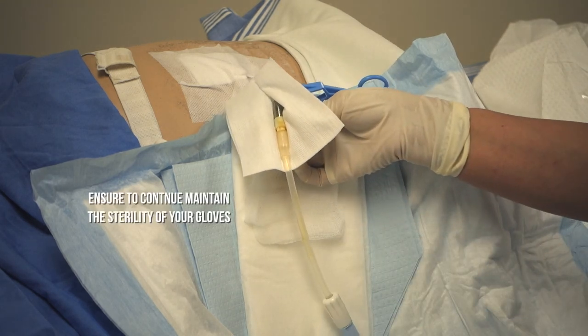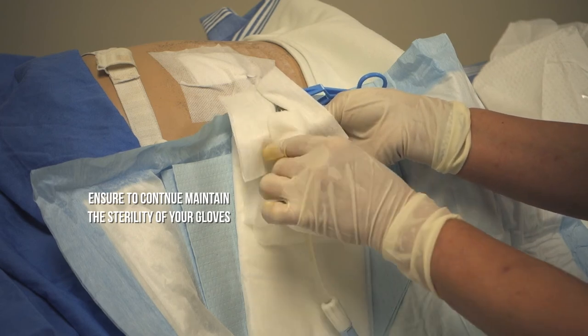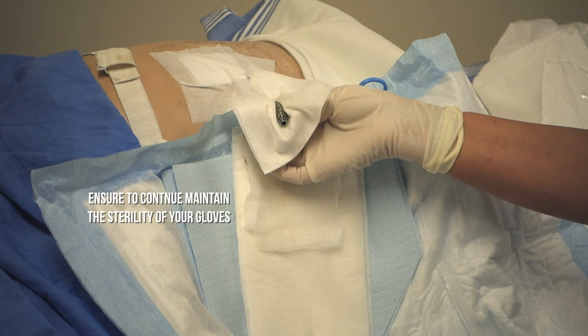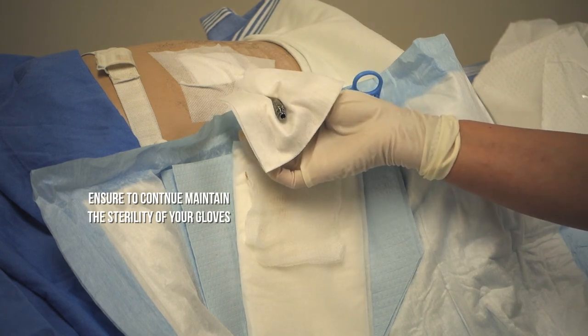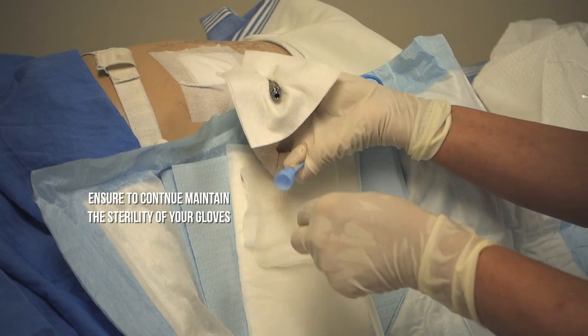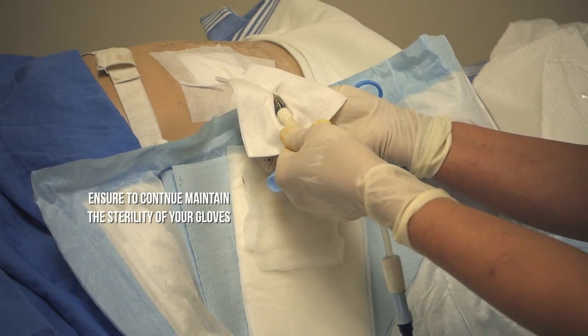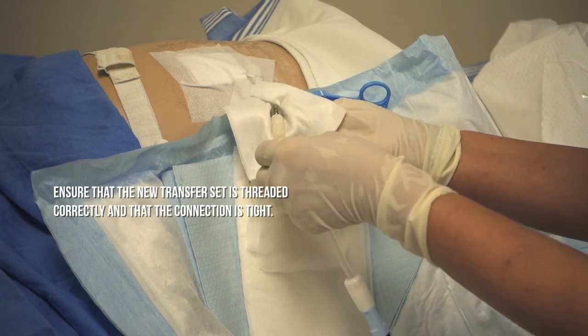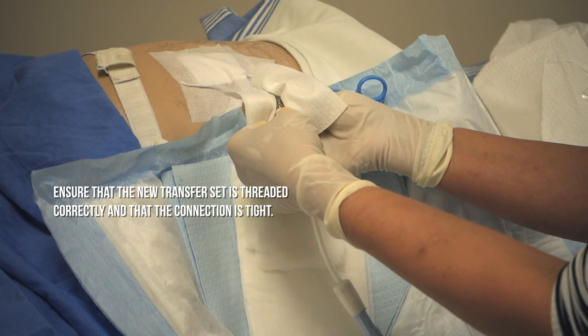Then you will take a sterile gauze and remove the old transfer set. Then you will take the new transfer set, remove the sterility cover, and thread the new transfer set onto the titanium. Ensure that it is threaded correctly and that it is tight.